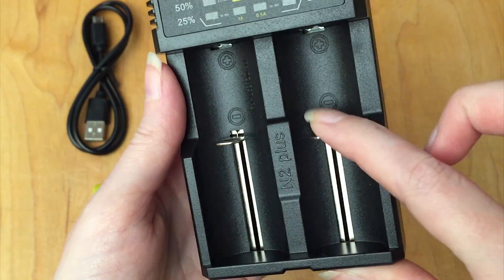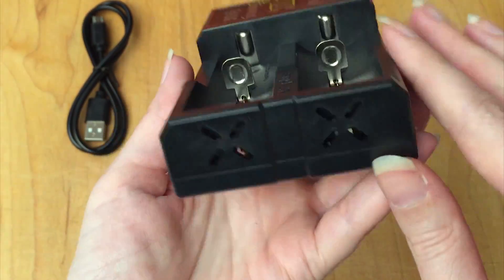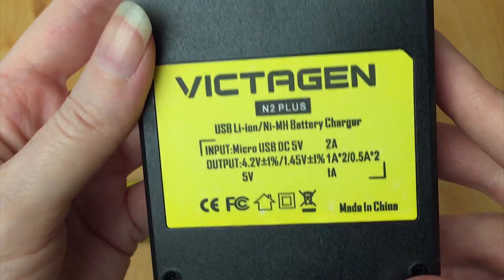The charger itself will adjust to different sizes, so that's neat. Here is the back label — made in China.